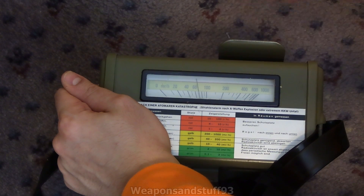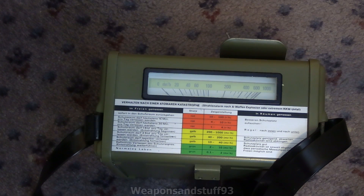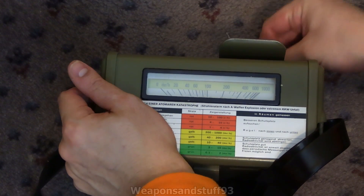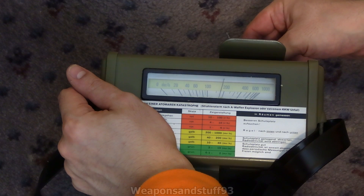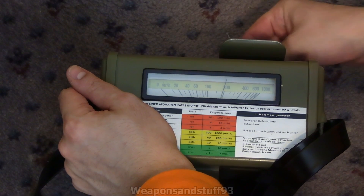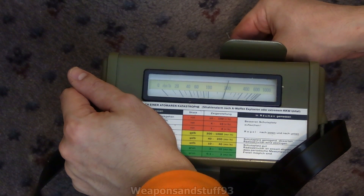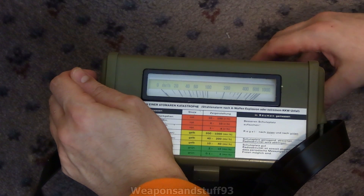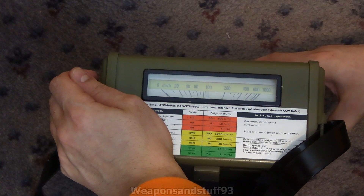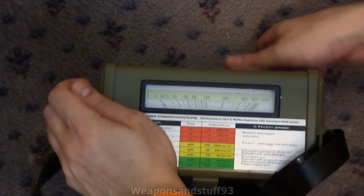Interestingly, the counter responds very quickly to that source coming into contact with the window. Now let's try the Chinese check source — the one that came in the Type 75. I've got some sellotape around it to make sure nothing leaks out. That's very hot on here — getting close to 200 milli-Roentgen per hour, about 180 or so. If I close this flap and put it there, the reading drops dramatically — it should only be very hard beta or Bremsstrahlung getting through — and yes, that flap does its job.